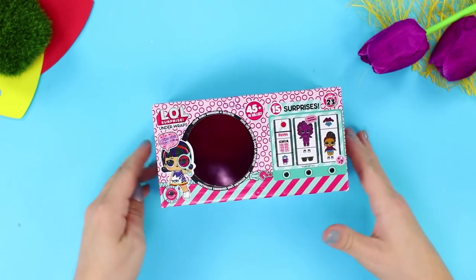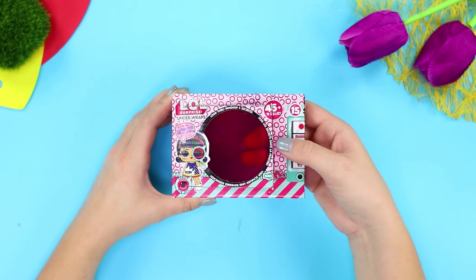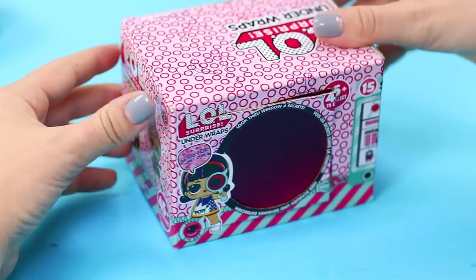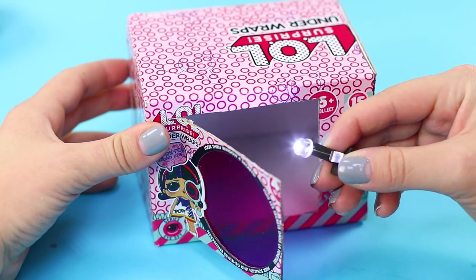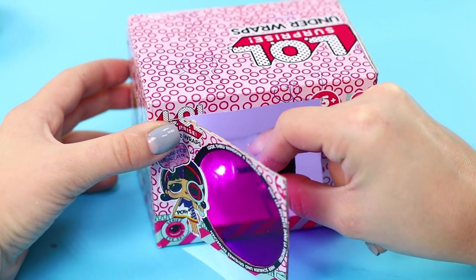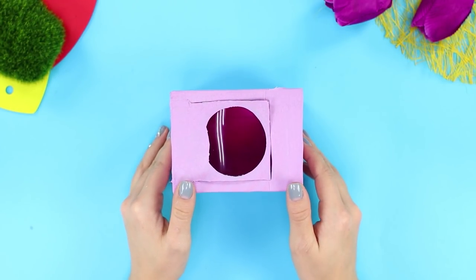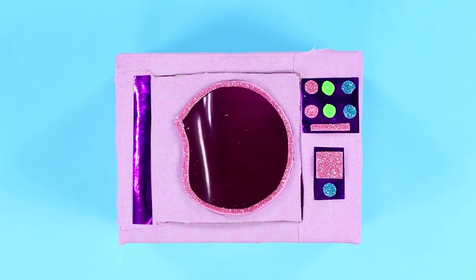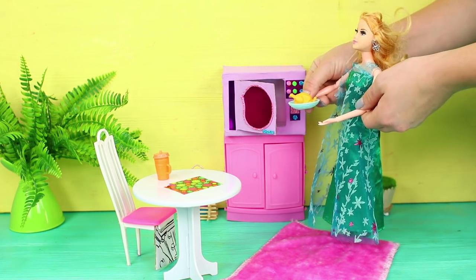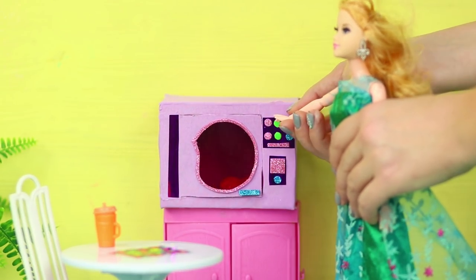And now you need a cardboard box from an LOL Surprise doll. Cut off the excess and cut a door where the plastic window is. Glue up the end of the box. Fasten an LED light inside. Decorate the box with a pink cloth. Glue buttons made out of a soft, shiny foam sheet on the control panel. Technical progress has reached Barbie's house — she now has a microwave in which she can quickly warm up some cold food.